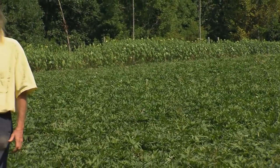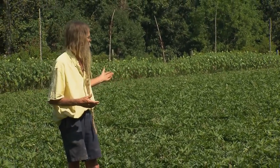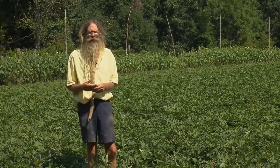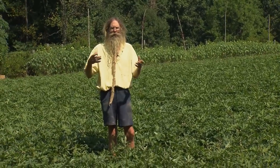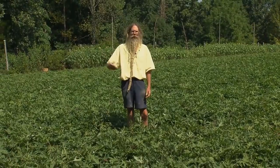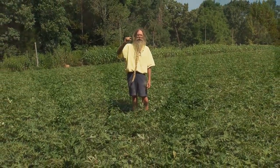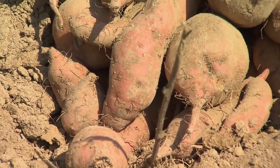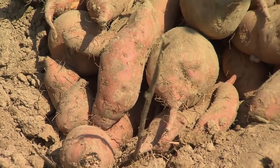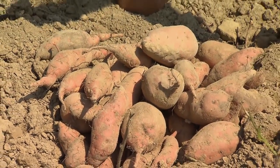We spread 40 loads of biodynamic compost on this garden — it's about an acre. That would be about a cubic yard or a cubic yard and a half for a thousand square foot garden, or a coating of about a third of an inch. We plant the sweet potatoes in ridges that are four feet apart and put the slips 16 inches apart in the row.